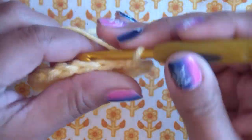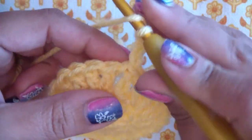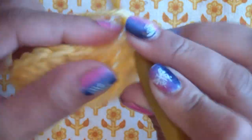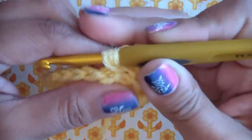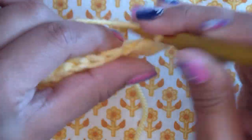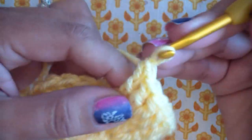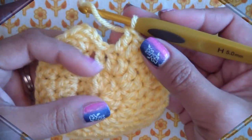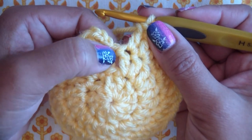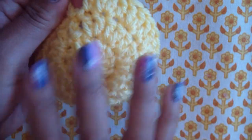Step up again: chain one, two, three — this is round three, and we want 30 stitches when done. The pattern is: two double crochets in the first stitch, then one double crochet in the next. So two, one, two, one all the way around. I'll put two in one double crochet, then one in the next, then two in the next, then one. If you get confused, just go back and count — two, four, six, eight — and you'll see your 30.